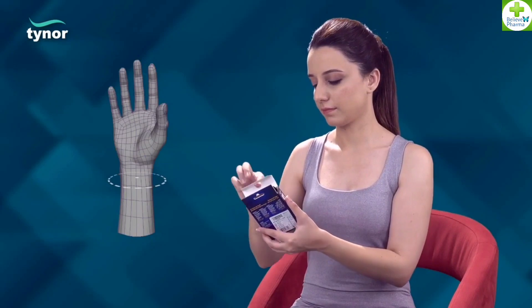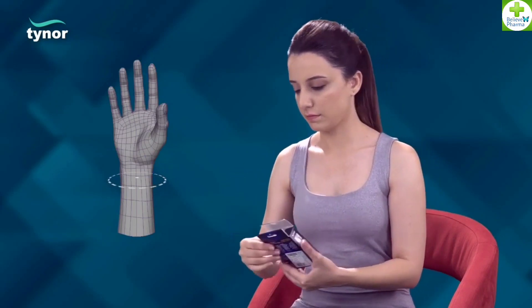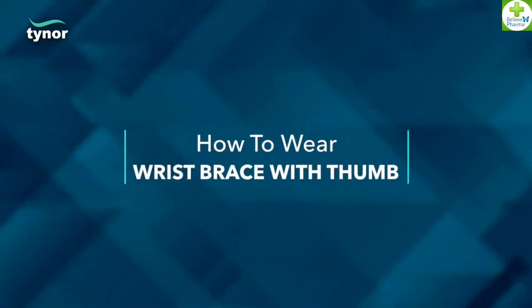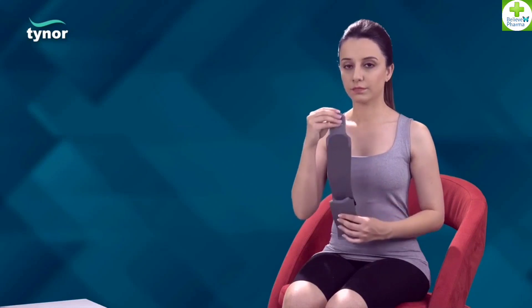Now let us see how to wear the wrist brace with thumb. Disengage the Velcro straps to make the product ready for use. Insert the thumb into the thumb hole provided.